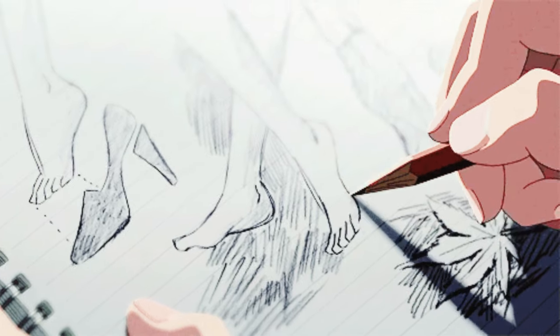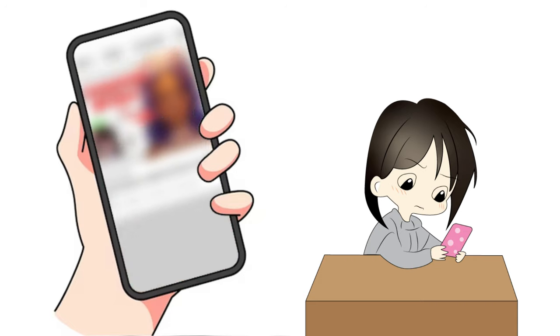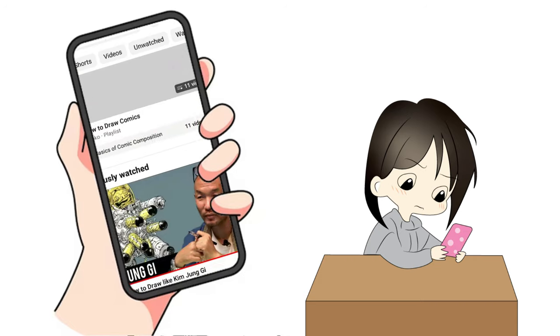I was struggling to draw cool characters in perspective and different angles. I felt like my drawings were so limited. Until one day, I randomly came across a video from Proko's channel — 'How to draw like Kim Jung Gi.'